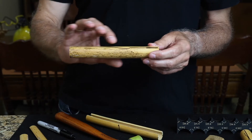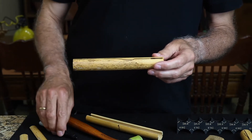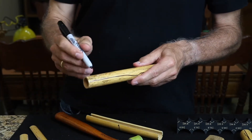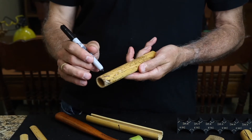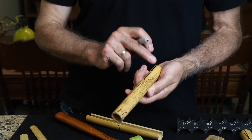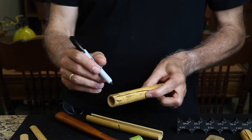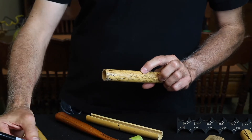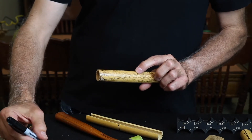Quite often the warping is on one or both ends. If it's on one end, you want to mark that end so that when you cut this down to size, you will not use that area. On this piece of cane, this end was more warped than that end, so I'm marking it. When I split this out, there will be markings on this end, and when I cut it to size lengthwise, I'll know not to use that section.